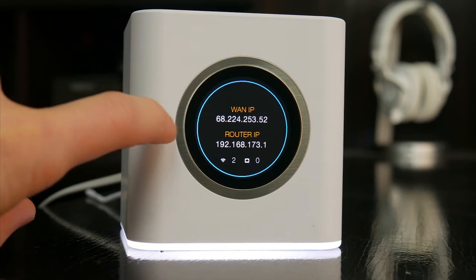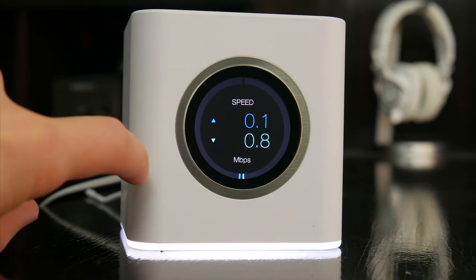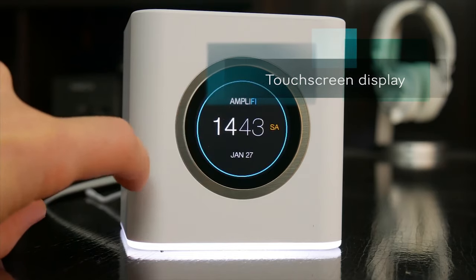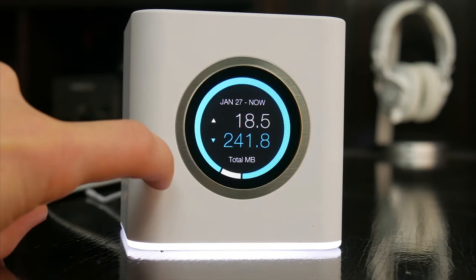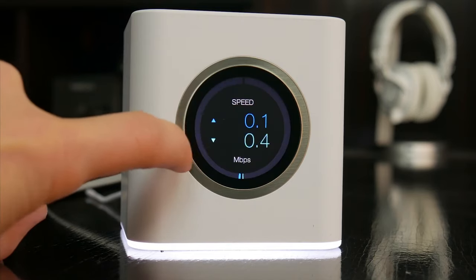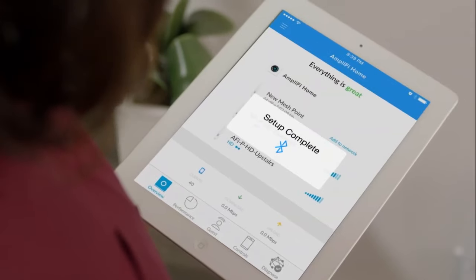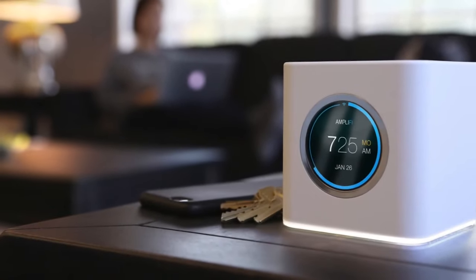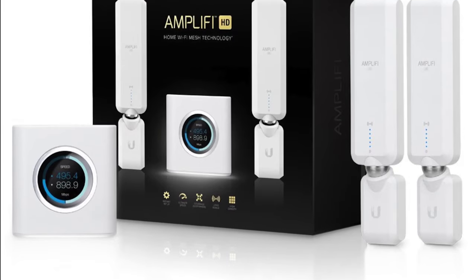Furthermore, the 1.6-inch diameter screen on the front is meant to be out in the open because of the contextual information it displays. Real-time bandwidth traffic always appears like a digital counter that constantly changes to show the downstream and upstream. To conclude, for anyone looking into mesh networking as a go-to choice to blanket a home in Wi-Fi access, the Ubiquiti Amplifi HD is a strong choice.